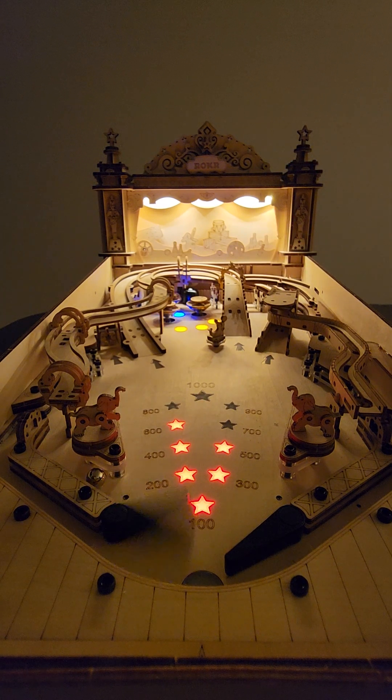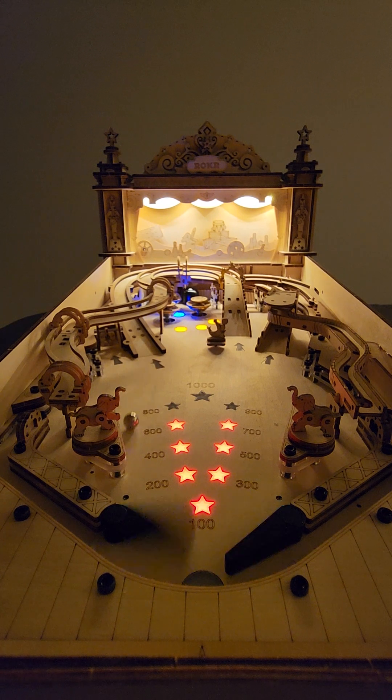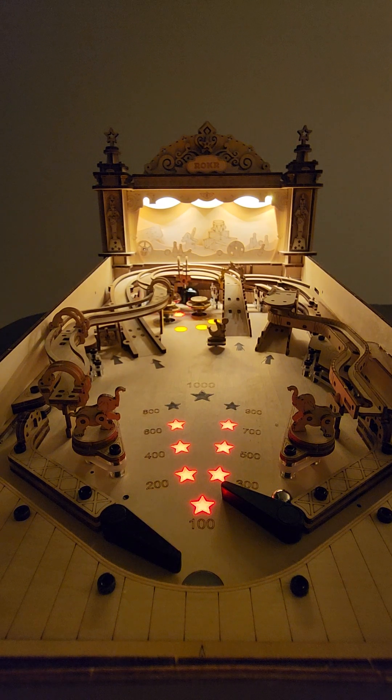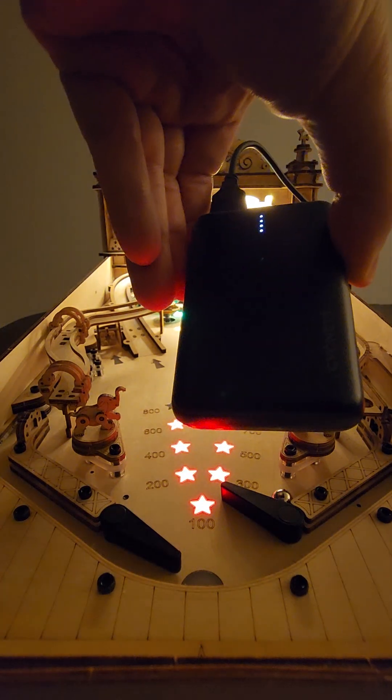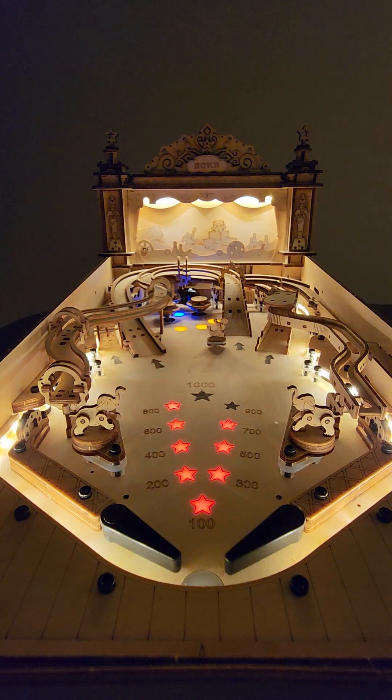The thing that surprises me the most is the actual pop bumpers. As a pinball nerd, I know how these mechanisms work, and the way those pop bumpers are engineered with direct drive coils is just brilliant. This runs off a small battery pack — like a regular five-amp, 2.5-volt pack — and that's enough to power it.